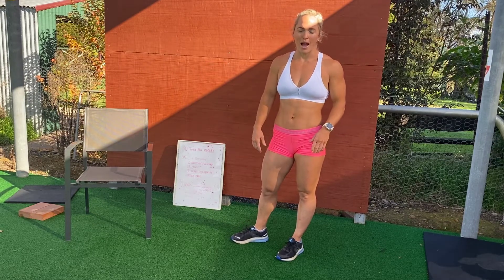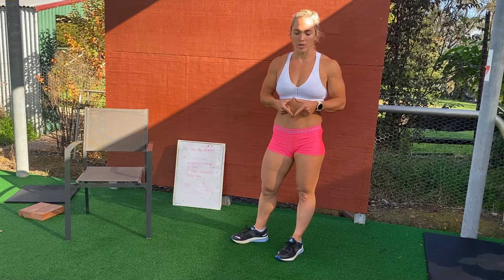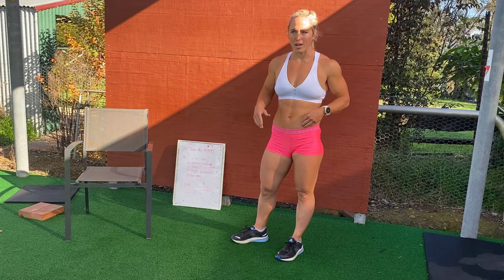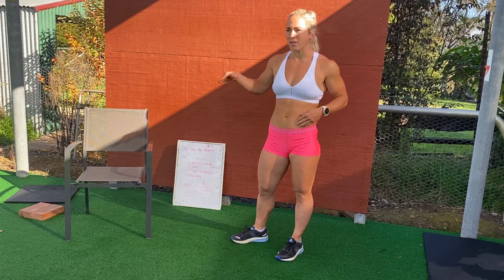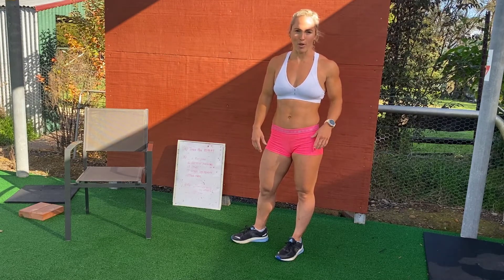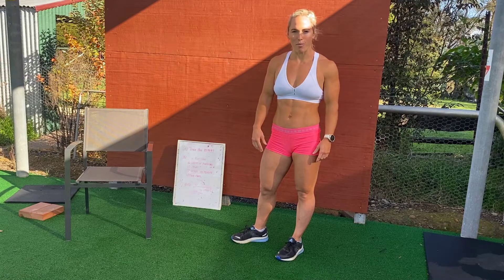We've done them a few times now and I want you guys to choose a set number of reps like before that you can build upon each week. So last week we did 12 or 13 — this week you should be striving for 14 or 15, and then the next week so on and so forth. We can add a rep and keep building those abs, so that's going to be your warm-up today.